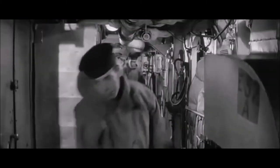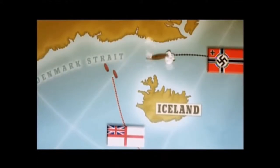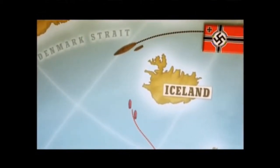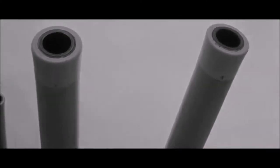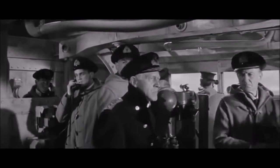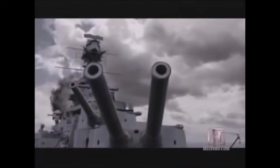Hood and Prince of Wales found the ships they were looking for and waited for better visibility in the morning. The plan was for the British to cross the T — get all their guns facing the enemy while the enemy could only get their forward guns facing. However, due to problems and communication during the night, both ships ended up in the enemy's favour. The Germans had all their guns pointed at the British. Holland decided not to wait — visibility was correct, and he saw the two German ships. At 5.52 on the 24th of May, the order was given to open fire.